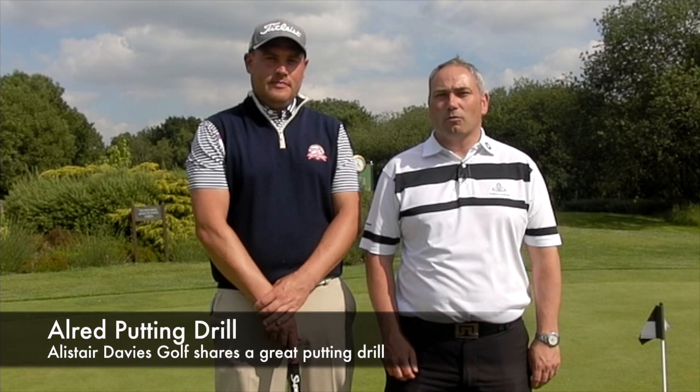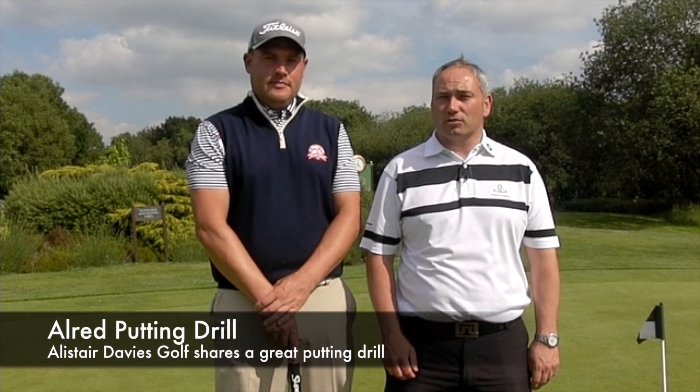Welcome to Ask Davis Golf. I'm here today joined by Andy Jones, one of the professionals and coach who plays in the Europro Tour, and we're going to walk you through and talk you through a putting drill I like my players to do. I have to give credit for this drill to Dave Aldrich — it's one I picked up from him.